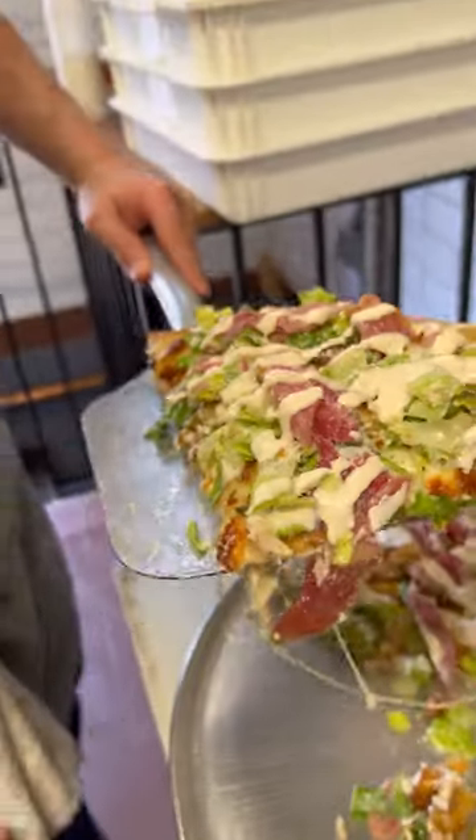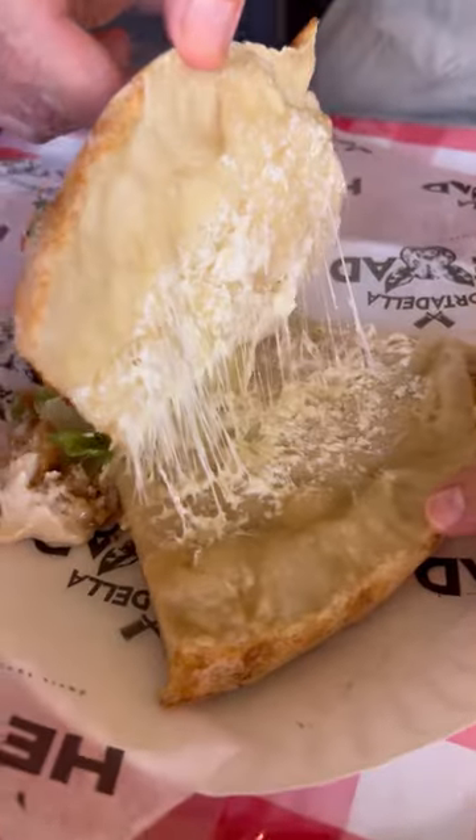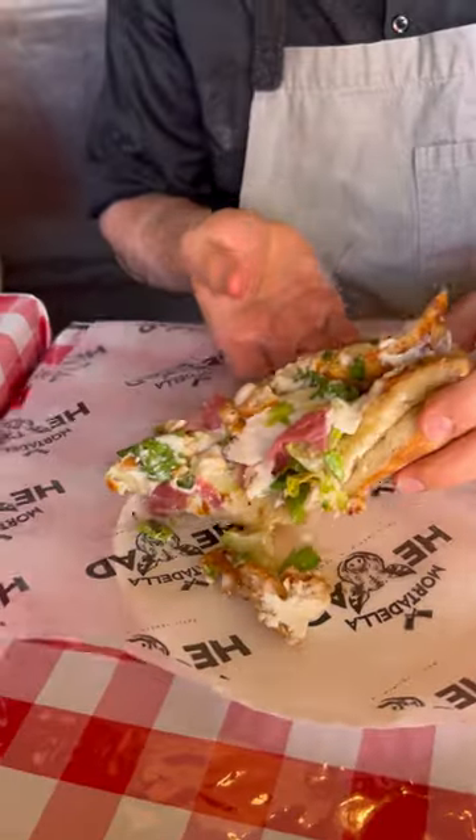Oh, look at that. Look at that — oh boy. This slice is heavy. That's a lot of cheese. It's delicious. Mortadella head.